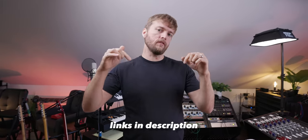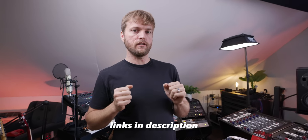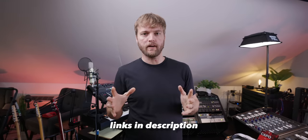I'm going to put a link at the top of the description to these items if you want to pick them up. There's also all the other gear I use in my studio on there. We'll go through the top five and I'll explain how they're helping my studio and maybe can help your studio too.